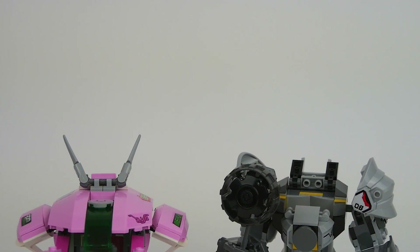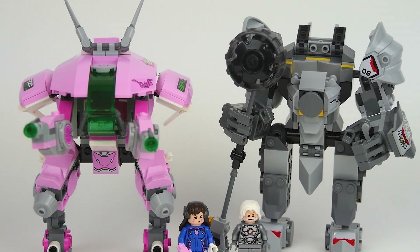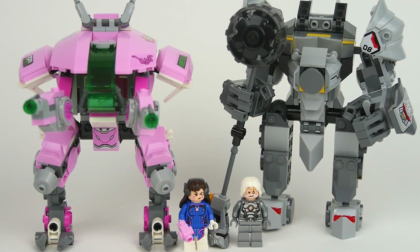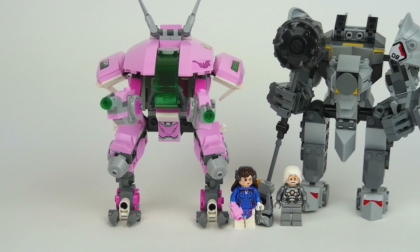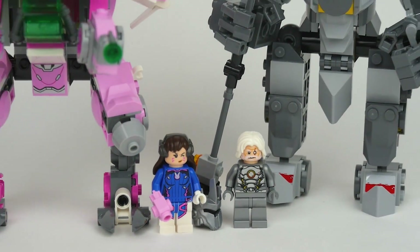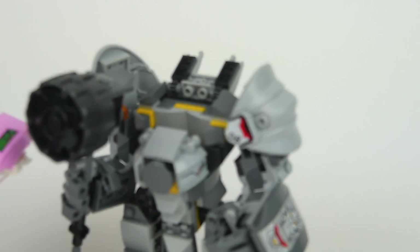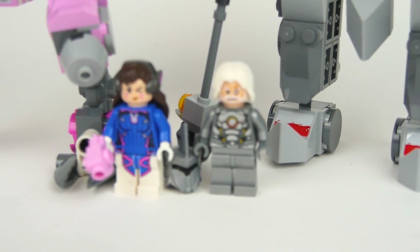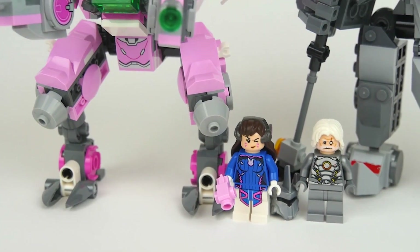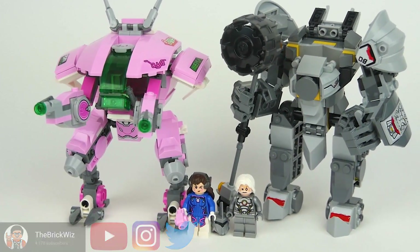That's going to wrap up this review of the LEGO Overwatch D.Va and Reinhardt, set number 75973. Comment down below what you're thinking of this set, whether you're picking up this one or any Overwatch sets. These sets come in 2019 from your local LEGO stores and shop-at-home online. A huge thank you to Beyond the Brick and LEGO for giving me the opportunity to be here. I sincerely hope you enjoyed the review — drop a like and subscribe for more awesome content. Until then, this has been Matt, the Brick Wiz on YouTube and Instagram. Hope you all have a great day!